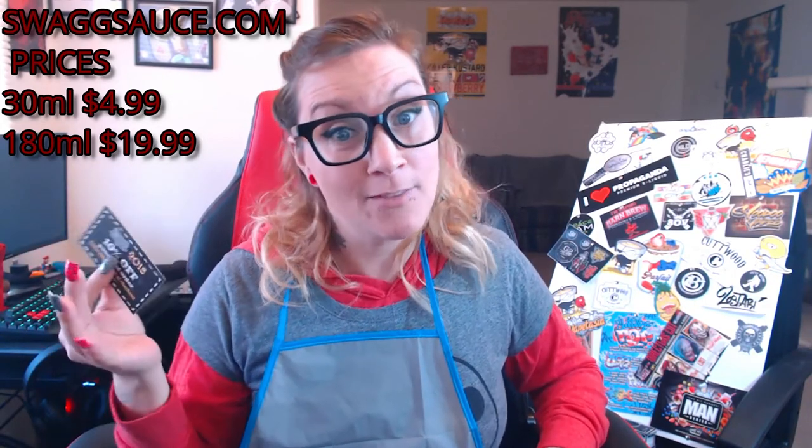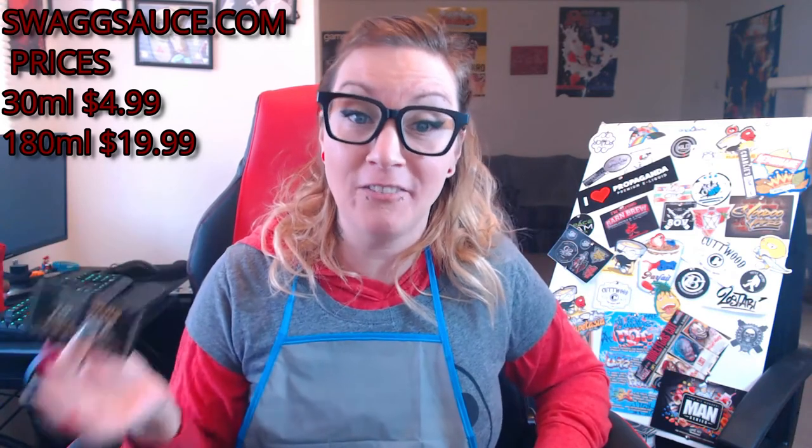The vape production on both e-liquids was amazing and there was no throat hit on either. They're both delicious and good e-liquids — I definitely recommend you go purchase them. You can find them at swagsauce.com — two G's — I'll leave a link in the description. I'll also leave a coupon code: enter 'SWAG2018' at checkout for 10% off your next order. That code expires December 31st, 2018. They also have a wide range of e-liquids.